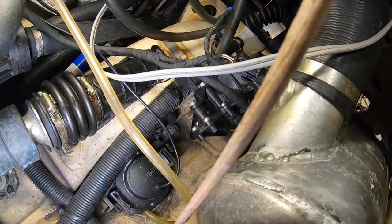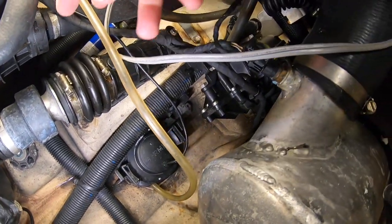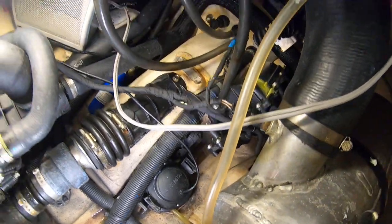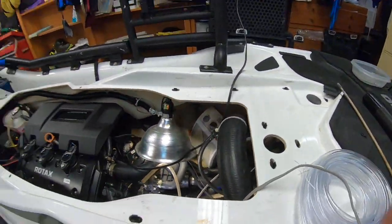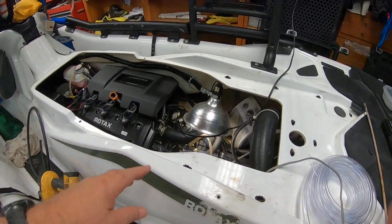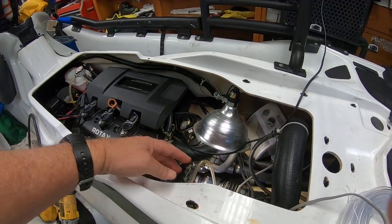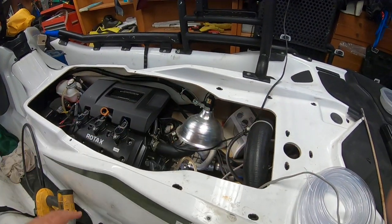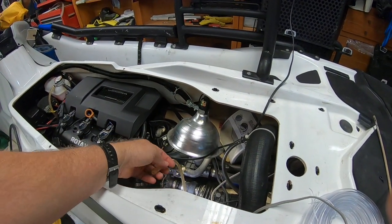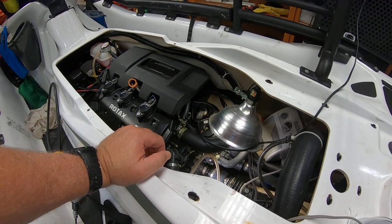I'll have a difficult time fixing a clip down underneath there, but we'll figure out some way to do it. One of the things I'm going to do is extend this tube up from here and over into this area, so that when I want to check the level of my fluid, I don't have to take off the rear deck. That's really a pain to constantly remove the rear deck to check the fluid, especially when you're out on the water and things aren't acting right.